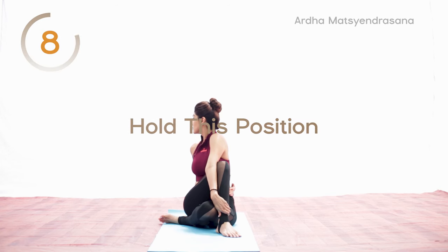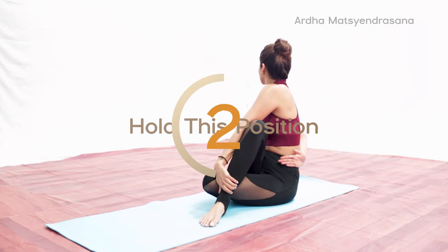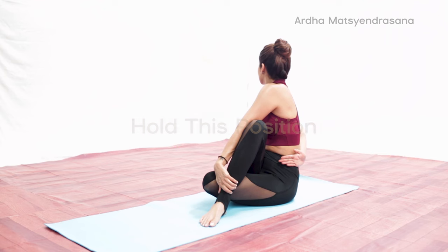Raise your right arm and wrap it around your waist from the back. Slowly twist to the right, simultaneously moving the arm, trunk, and head. Do not strain the back. Use your core muscles to maintain a tall posture of the spine.